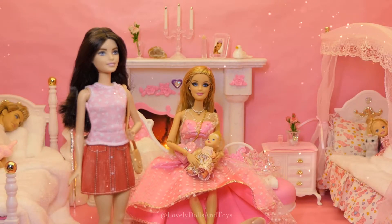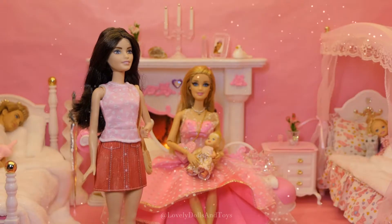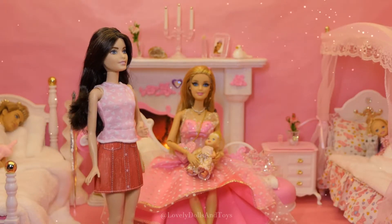Hello pizza Barbie, welcome to a new family. Oh thank you Barbie, I'm so glad to be here.